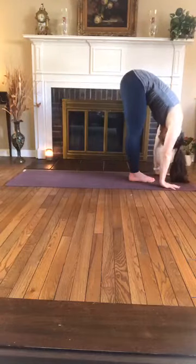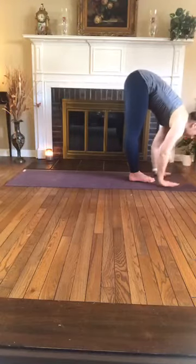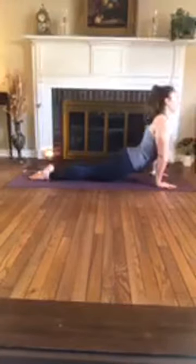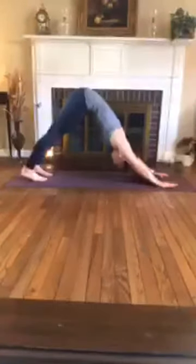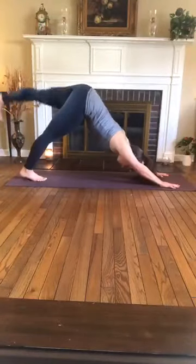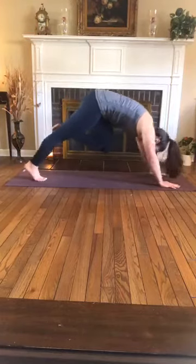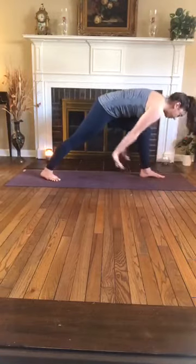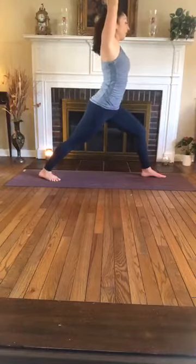Inhale, half lift. Exhale, plant the palms, step or jump back, lower down — chaturanga or modify if needed. Inhale, half upward facing dog. Exhale, downward facing dog. Inhale, sweep right leg to the ceiling. Exhale, pull your knee to your nose — core plank. Step it through and set up your warrior one, sweeping up, grounding down through the pinky side edge of the left foot, coming back to your breath.